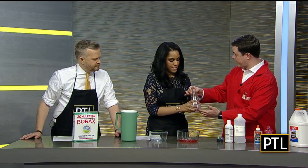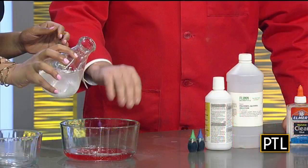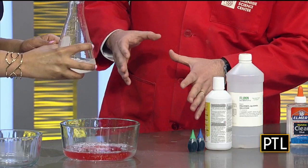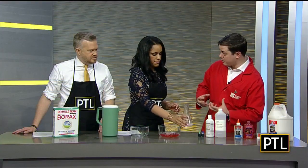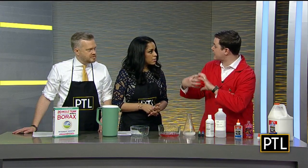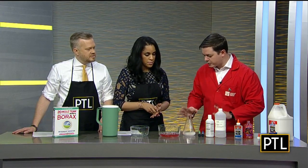You can use this Erlenmeyer flask — very sciencey — and just pour in, maybe a quarter of that liquid. This is borax and water. What happens is that the borax molecules interact with the glue molecules and almost glue them to themselves. It's a polymer and we call it cross-linking. You don't need to worry too much about all that.